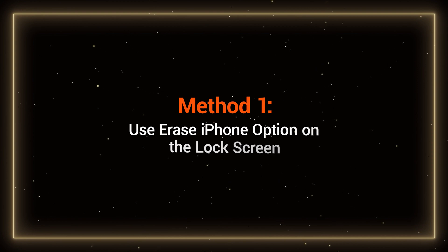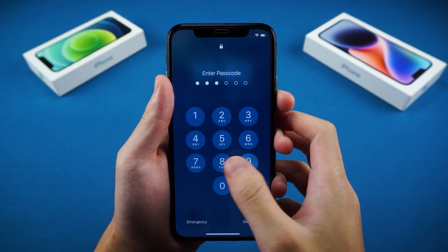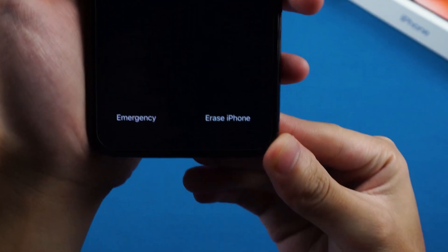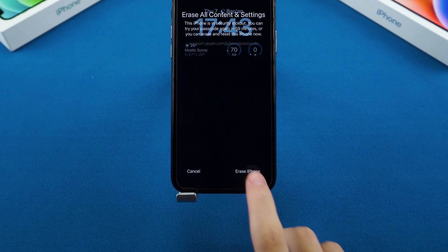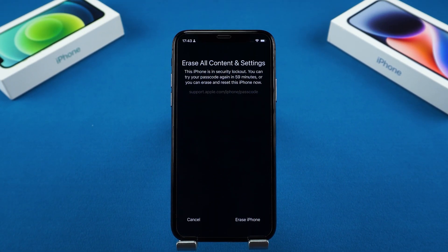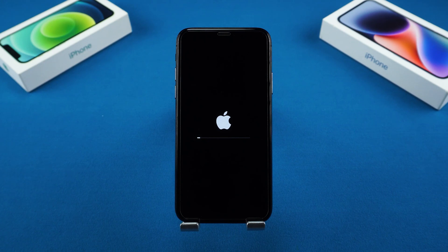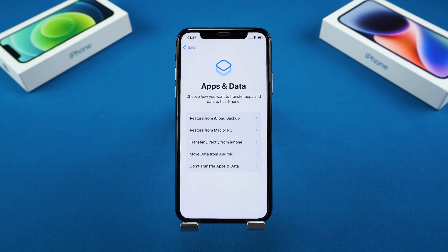Method 1: Use the Erase iPhone option on the lock screen. On the lock screen of your iPhone X, keep entering the wrong passcode. When the wait time reaches one hour, an Erase iPhone option will appear at the bottom of the screen. Tap on Erase iPhone — this will guide you through resetting your iPhone and erasing its data and content. You'll need to enter your Apple ID password. Once you log out of your Apple account, your iPhone will start resetting. Wait for the reset process to complete. Now you can set up your iPhone as a new device or restore data from a backup.